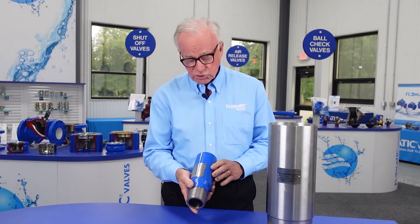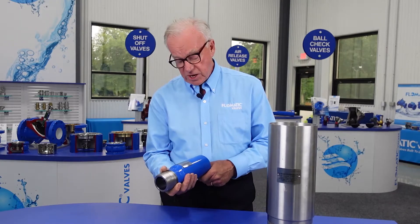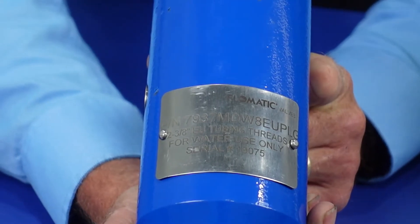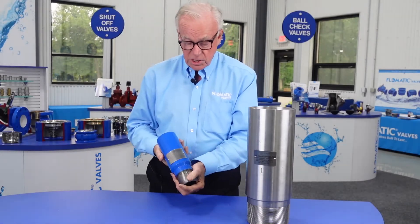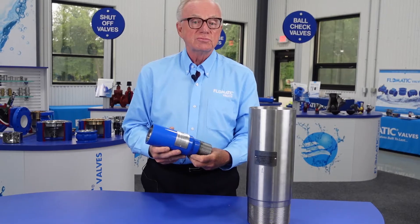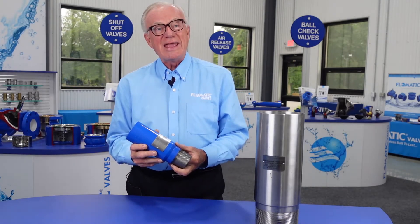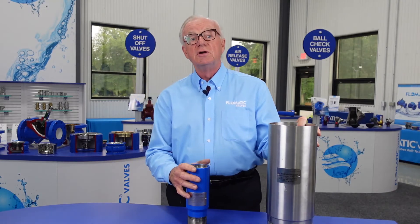All our products are tested and they carry a serial number for identification, and you can see the serial number here and the part number. These very high quality, high performance, metal seated submersible check valves are all American made and are certified AIS, the American Iron Steel Act. Please let us help you select one of these deep well submersible check valves for your next job.